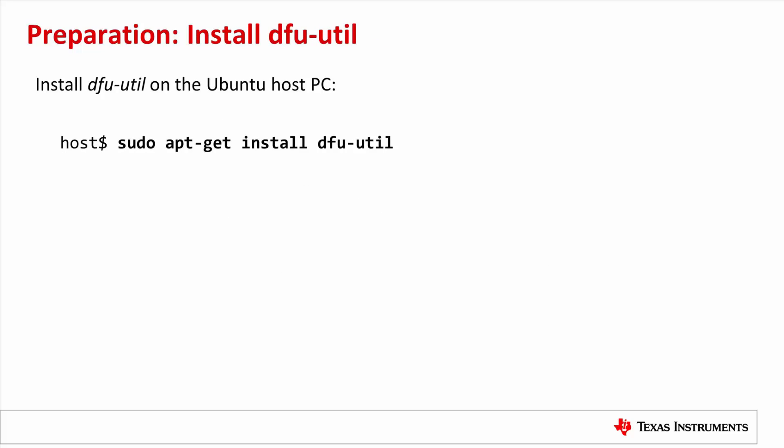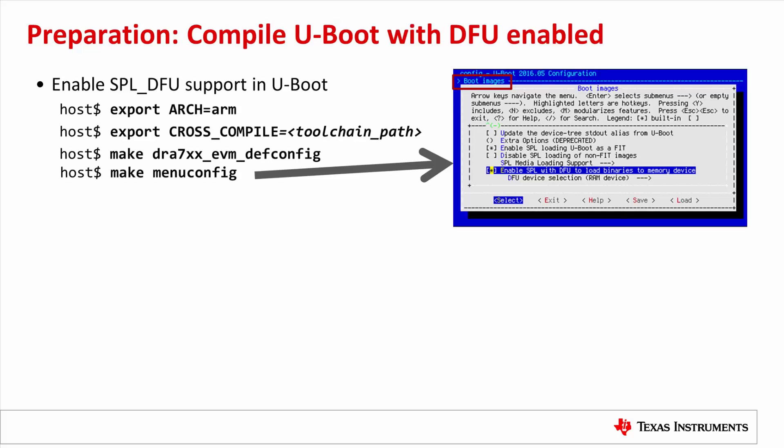To install DFU-Util on the Ubuntu host PC is simple — just use the apt-get command. Now we need to enable DFU in UBoot and recompile it.